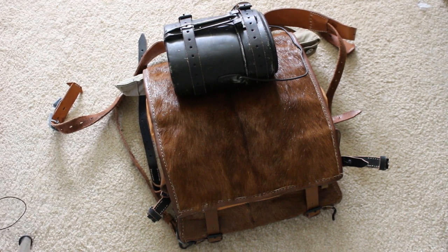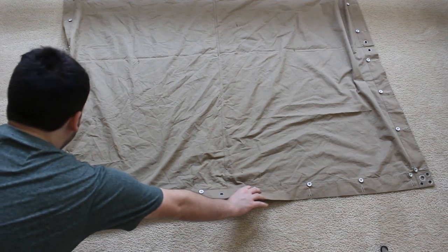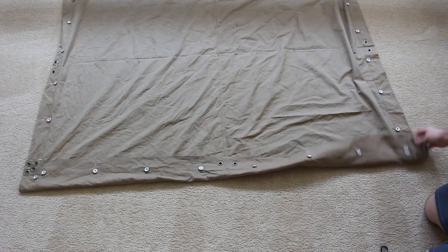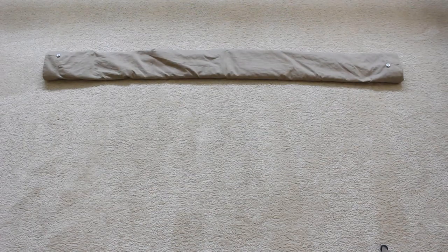Now for folding your Zeltbahn and greatcoat into proper position. The Zeltbahn square is pretty straightforward — you basically just fold it into eighths. Starting at the bottom, fold up to around the first button on both sides and just follow that pattern until it's all folded up. At the end, you should have basically a flat tootsie roll shape. This will be used to wrap around the greatcoat once it's folded, and then sit over the Tornister wrapped around it.